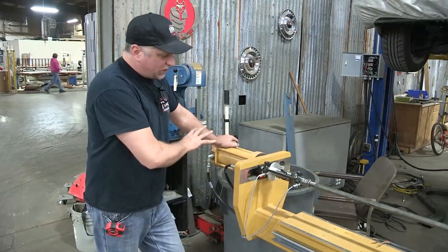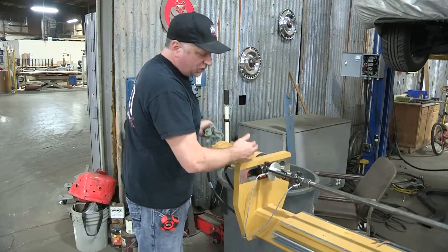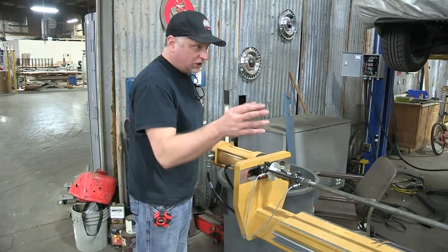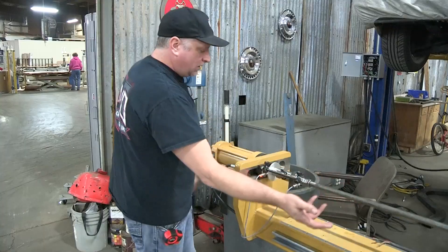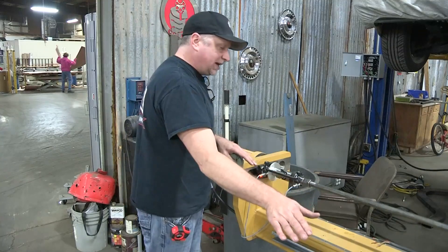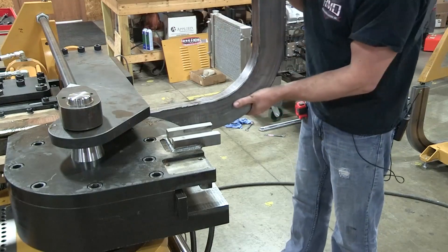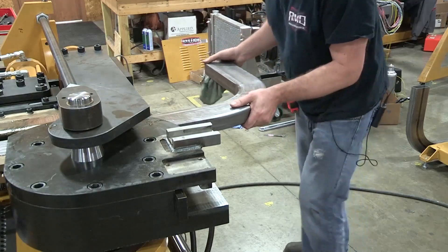This is our mandrel extraction station, and it's very simple. The cylinder extends and retracts; there are two sensors to mark its location and tell the controller where it is. When bending rectangular tubing, the material needs to be pulled out from the die and rotated. We use a universal joint and a swivel joint so the mandrel rod can actually pivot out of the way. You can freely rotate the material, and it doesn't change your mandrel setting. Reinsert it into the bend die and your position is never lost.